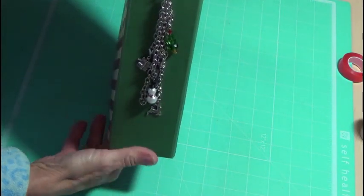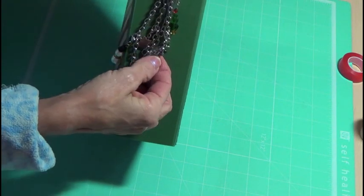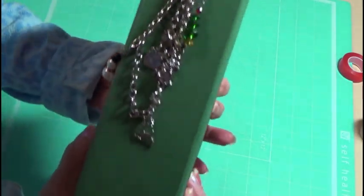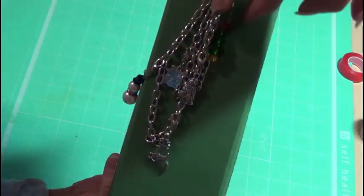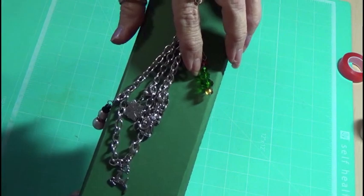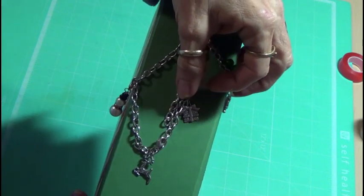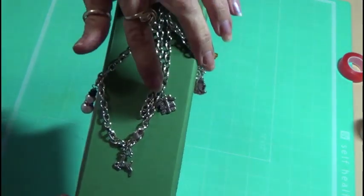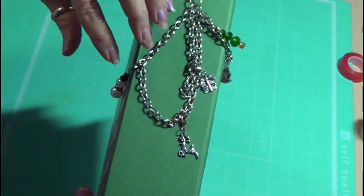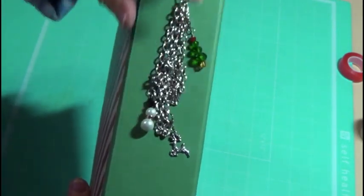I also made this charm or dangle, whatever you want to call it. It has a Santa, a Christmas tree, a snowman, a little package, a deer, and then a little snowman. It just dangles down like that.